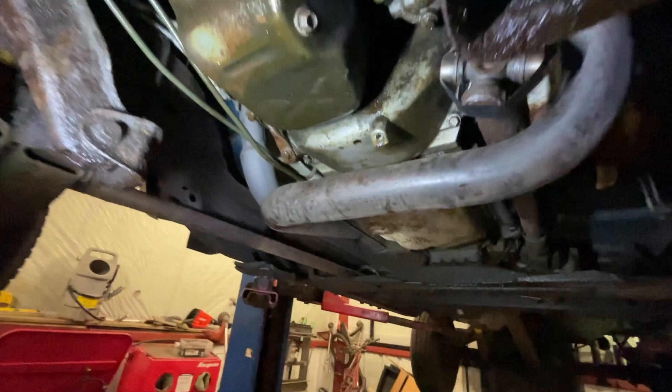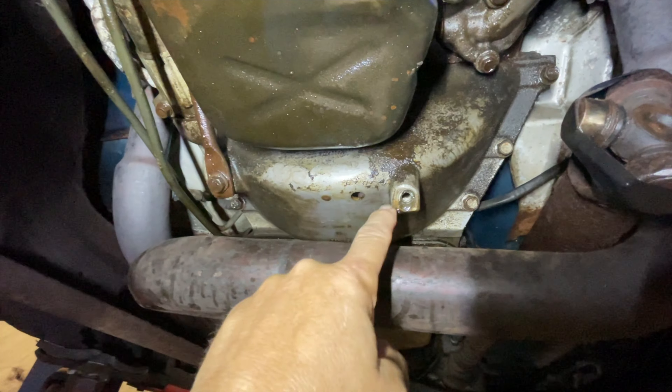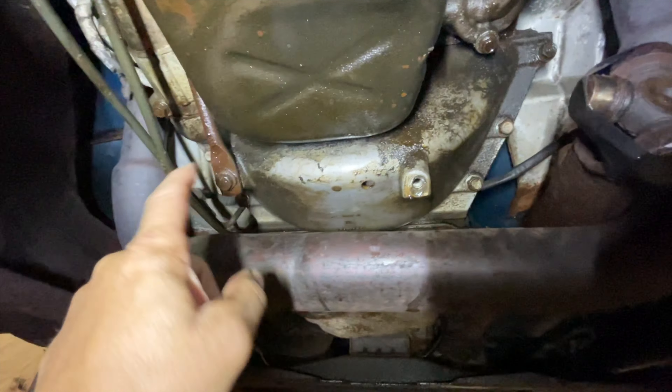What I ended up doing is coming under here. There's oil everywhere now. I removed the flywheel pan protector - whatever you call it, the plate - just three bolts here.